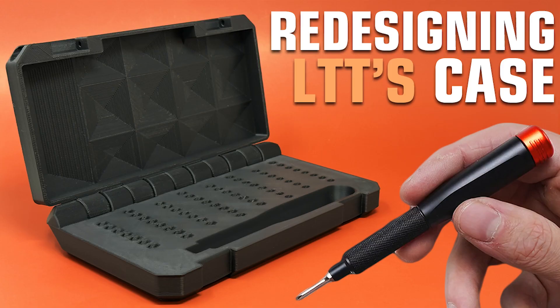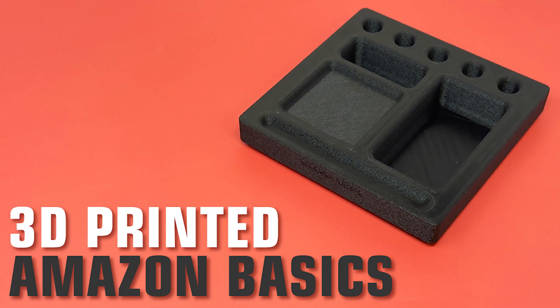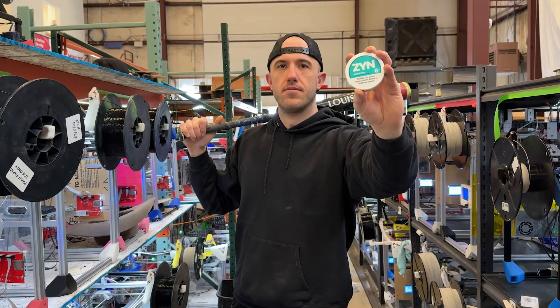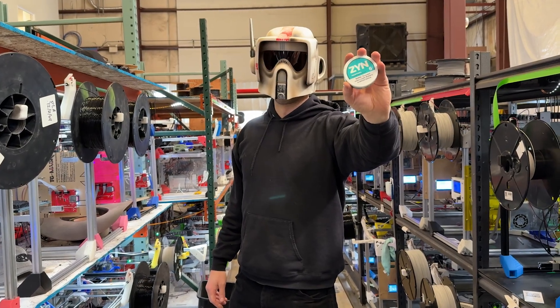We've been on a kick lately of designing products for different types of brands, so we decided to go ahead and make one for Zinn. If you're not familiar with Zinn, they are nicotine patches that you'll see a lot of baseball players, a lot of country singers, and a lot of folks just carrying around.